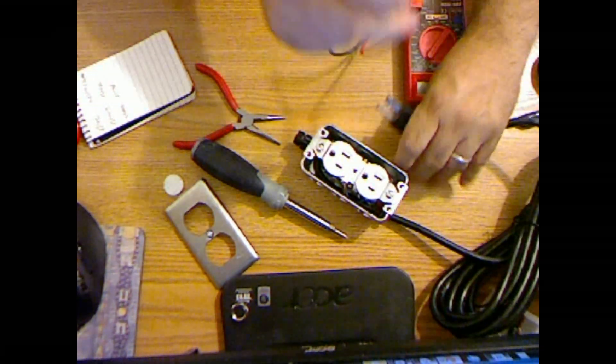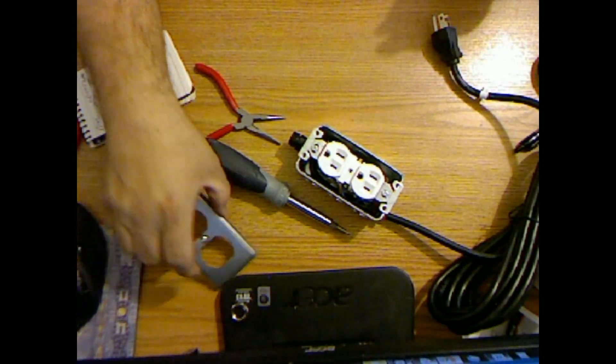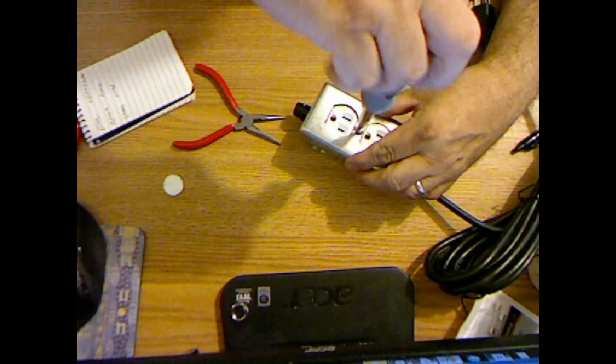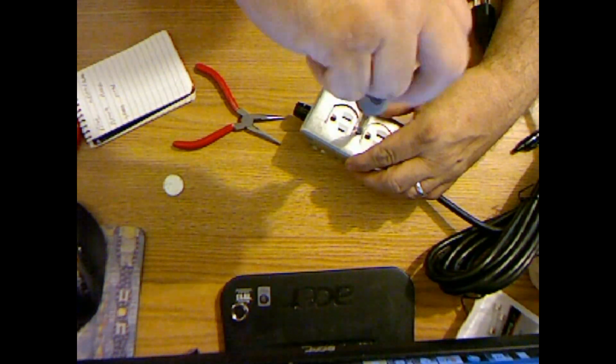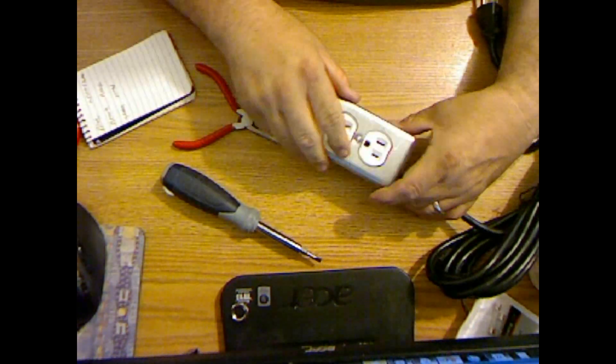So apparently that's good. Now we'll put the metal face plate on, and the whole thing should be contained — contain, not concealed — for fire or whatever.